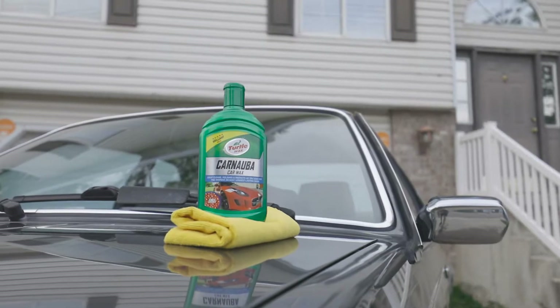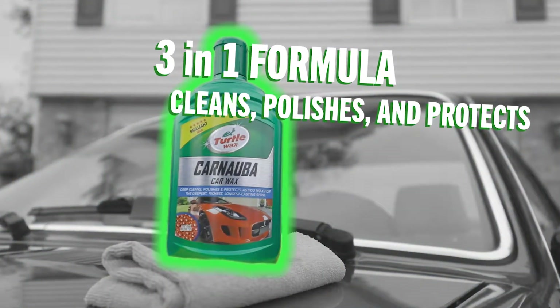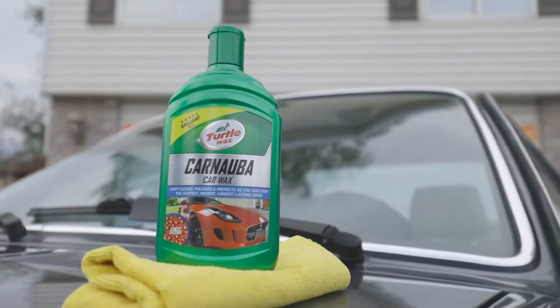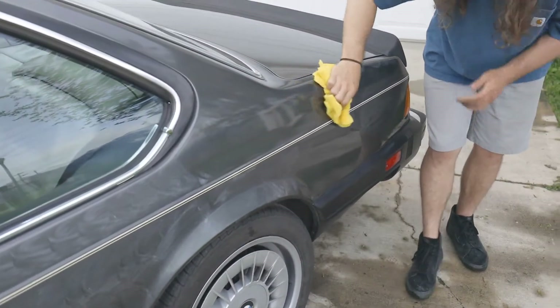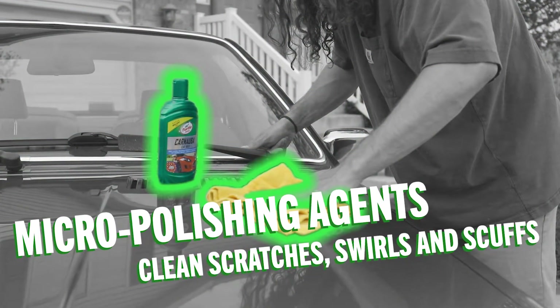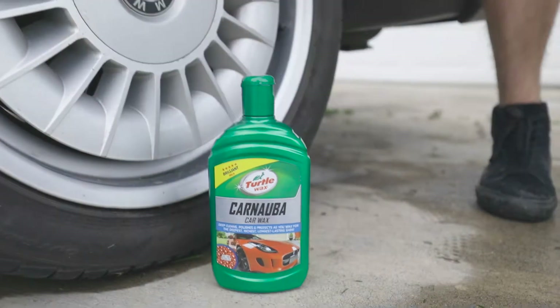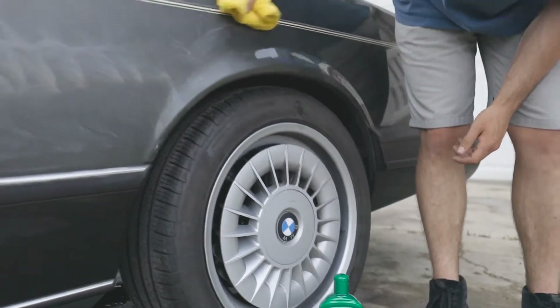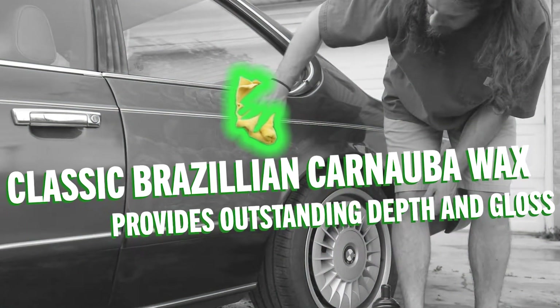Turtle Wax has developed the classic solution in modern form in their Carnauba Car Wax. This 3-in-1 formula cleans, polishes, and protects paint finishes from new to old, helping bring new life to tired paintwork and continued life to new finishes. Micro polishing agents work to fill swirl marks and clean scuffs, while nanotechnology silicones bond to paintwork to ensure a long-lasting, even finish. And of course, classic Brazilian Carnauba Wax provides outstanding durable protection and depth of gloss.